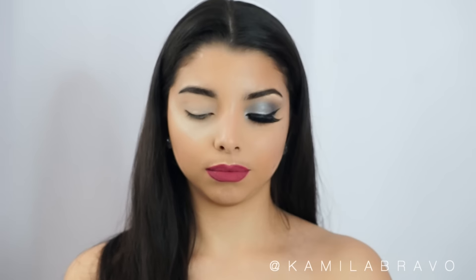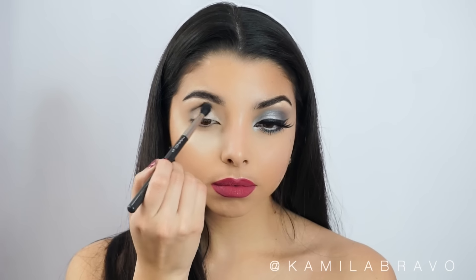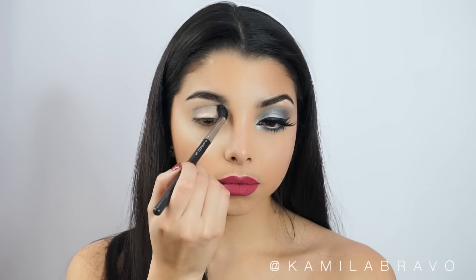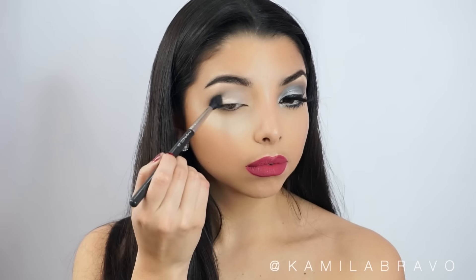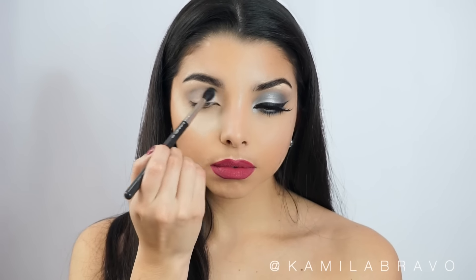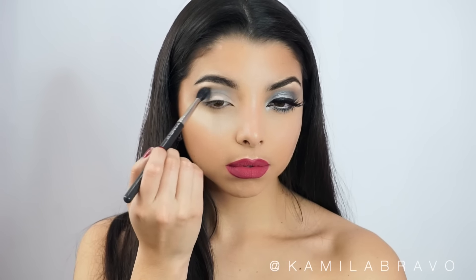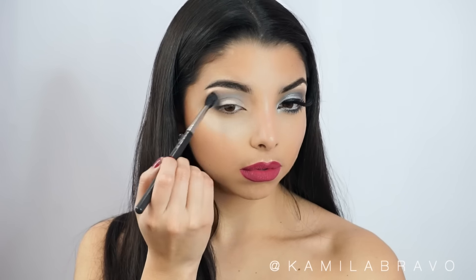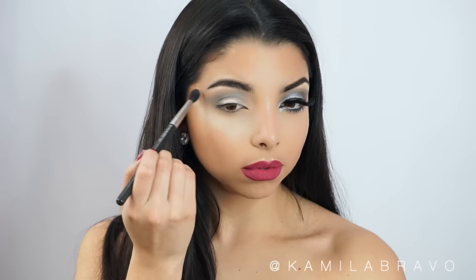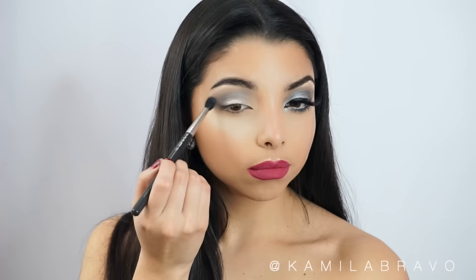Then I'm going to grab the eyeshadow called Black Tie from Modus Cosmetics with my MAC 224 brush and put it right on the crease, working the eyeshadow from the outer corner to the inner corner with a windshield wiper motion. Make sure you use just the tip of the brush — you don't push it too much into the eye. Start with a little bit of eyeshadow and gradually build the color up until you get the desired amount.